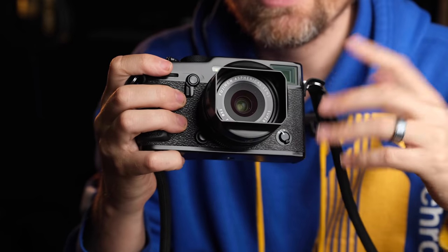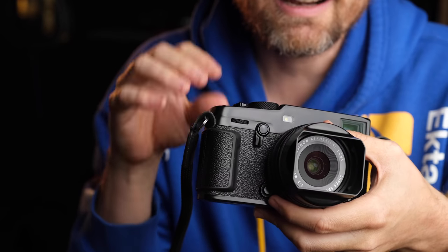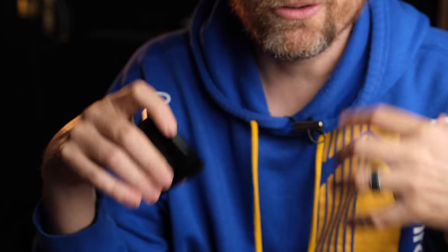A little lower on the rung, we have the WCL adapter coming in next at 70% accuracy, and the 23mm 1.4 next with 68% accuracy. They also seem to focus quickly, almost as quickly as the previous two. Then we get to the two laggards of the group. The 18mm F2 performed at an unimpressive 54% accuracy, whereas the TCL was slightly better at 57%. These two setups also felt the most sluggish when it came to speed of focus acquisition.